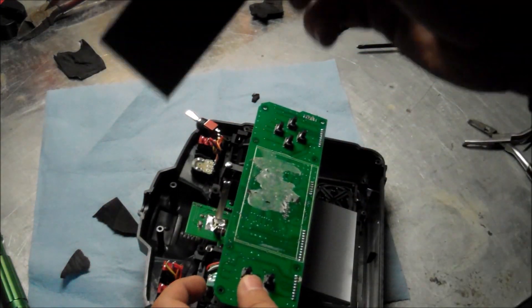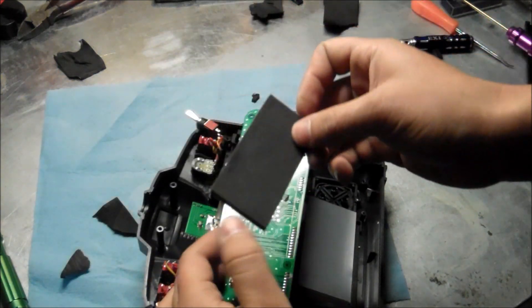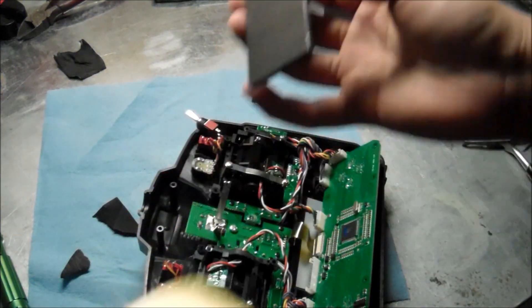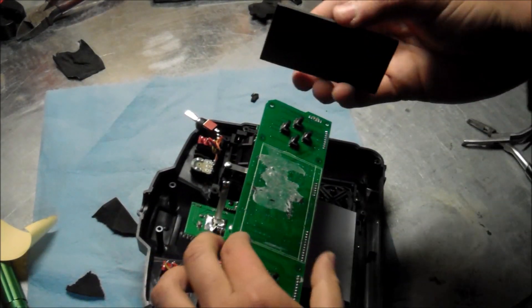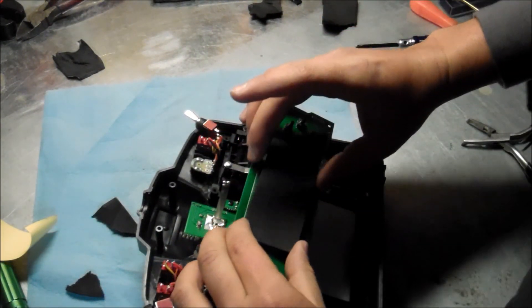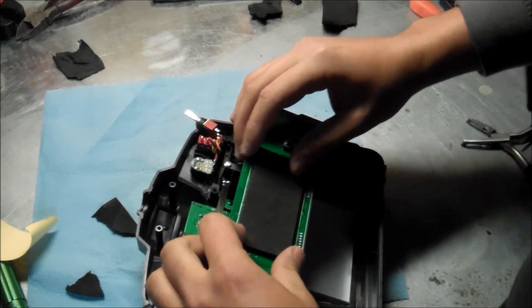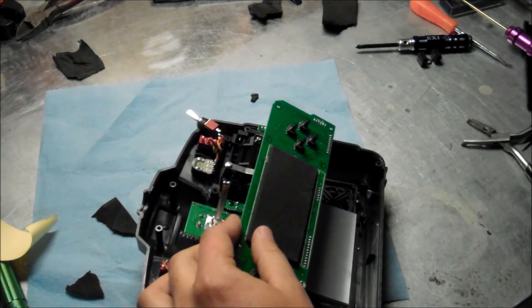So next thing you want to do is get the foam that came in your package. It has a sticky side, so you just peel it off and then put it where the old one used to be. You kind of want to center it. That's good right there once you do that.